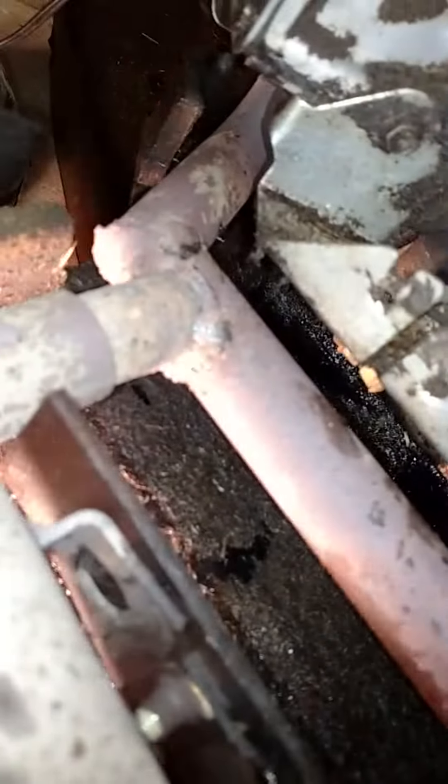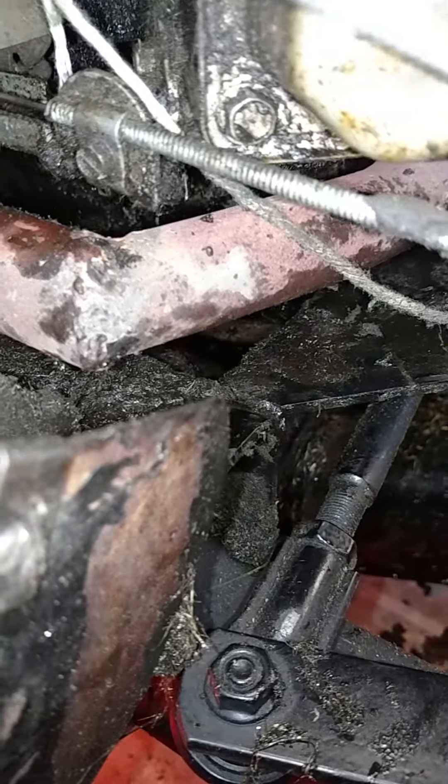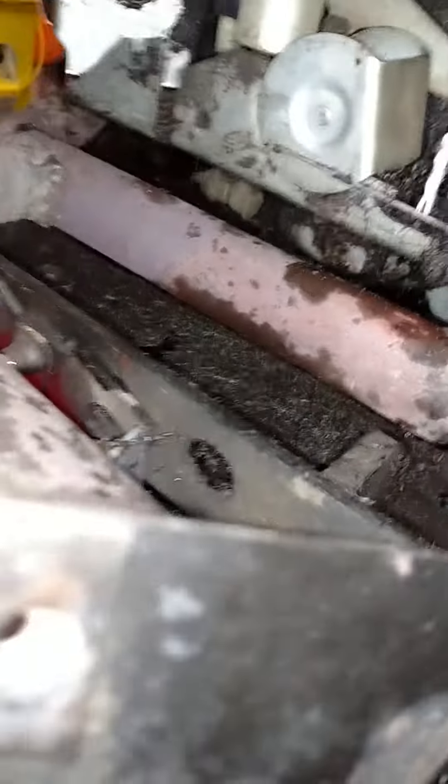This motor obviously wasn't stock — somebody put it in there and they did an okay job. I don't really like the way it fits. The way this exhaust is made, I mean they did a good job welding it, but I don't like exhaust going into 90-degree bends. Exhaust really just doesn't like 90s — it likes the easiest, most direct path out of the motor.